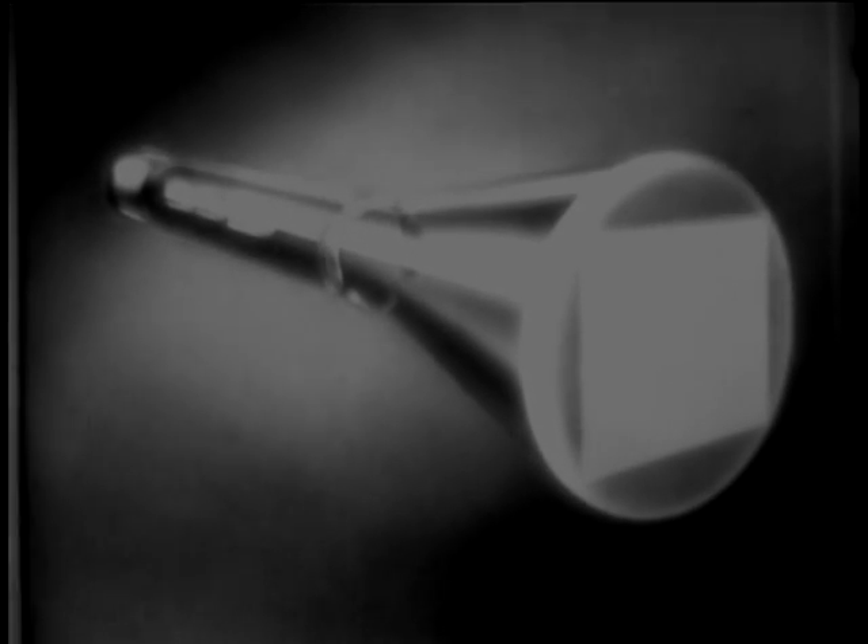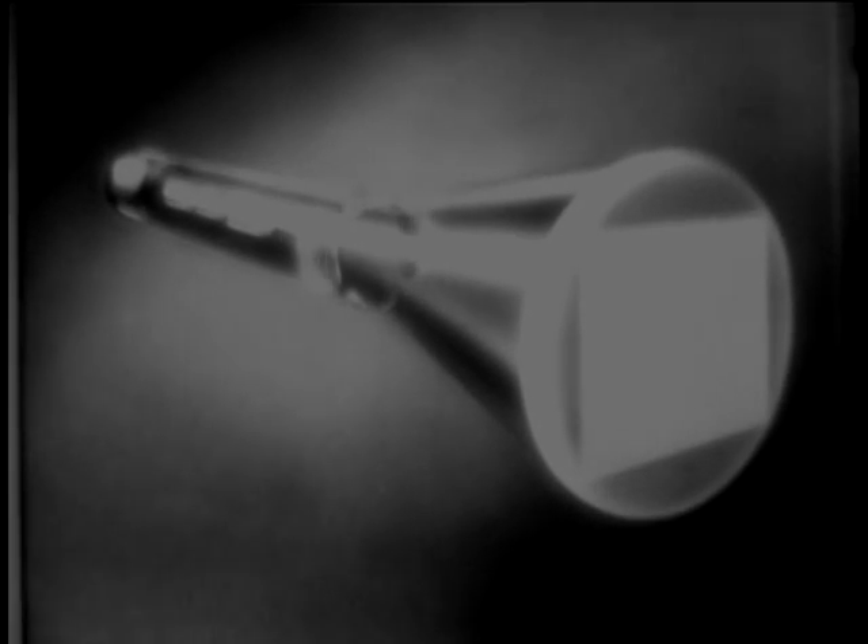Now that we've seen the presentation, let's see how the B scope produces this picture. Remember, with an electromagnetic tube, it's current flowing through the set of coils on the side that bend the electron beam up and down. When sawtooth voltage is sent through these side coils, we get the familiar up and snap back movement, thus forming our baseline.